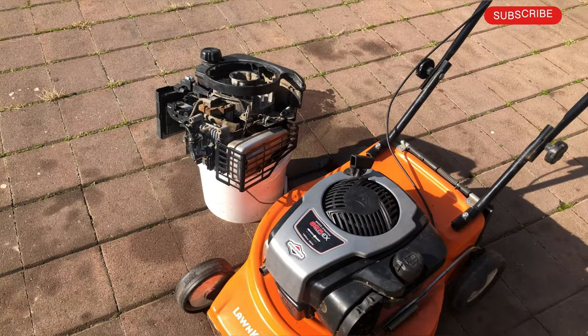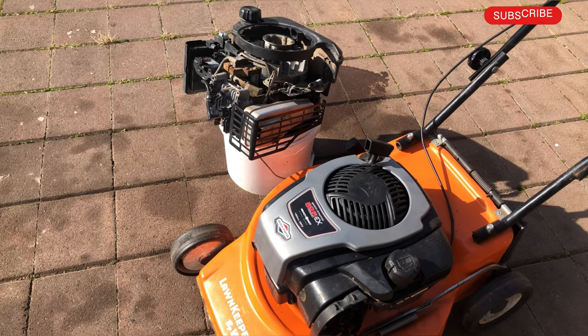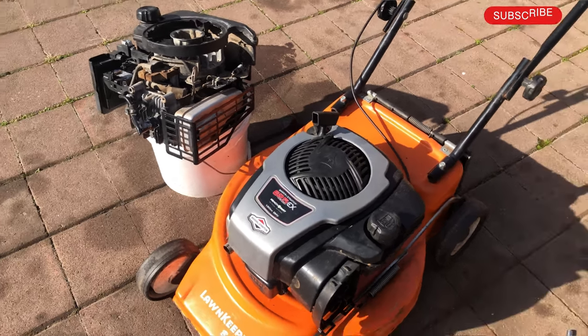Hey guys, welcome back to the new video. Thanks for tuning in. If your mower looks like this and you have an issue with a starting problem, that could be auto choke. Today I'm going to explain how the auto choke works.